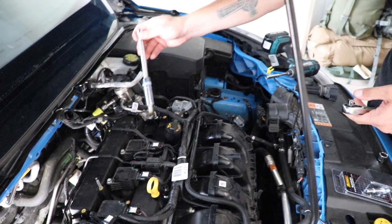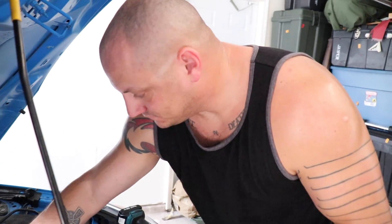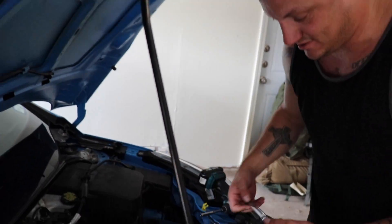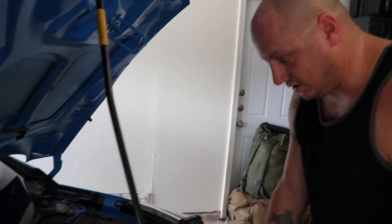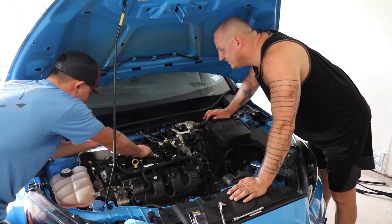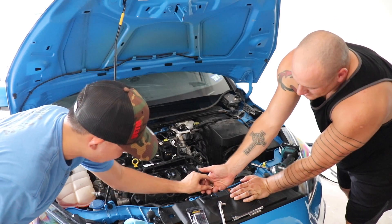We also discovered something — Jesse was pulling things out and Ford didn't replace the nice NGKs. They put back Ford performance plugs. So we're gonna have to run to the store and go get those as well. There we go — two copper nuts.